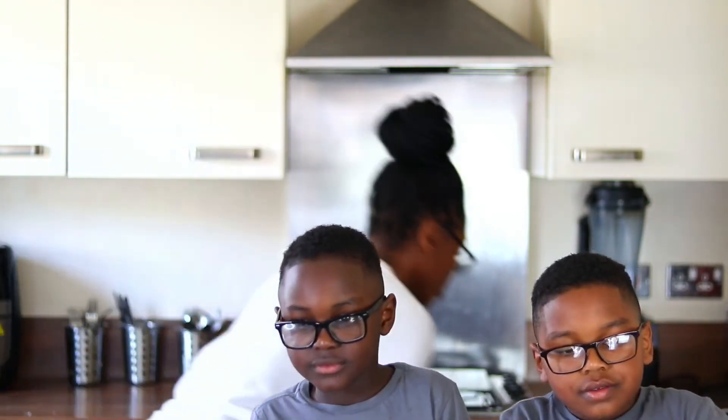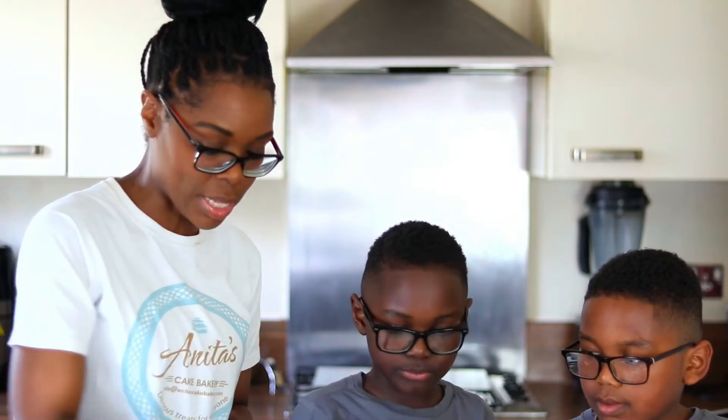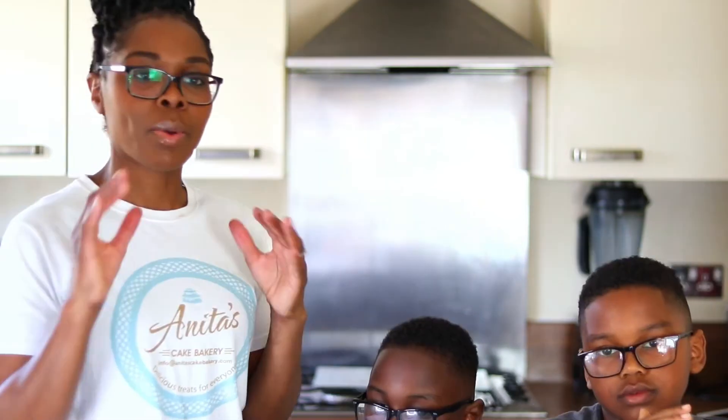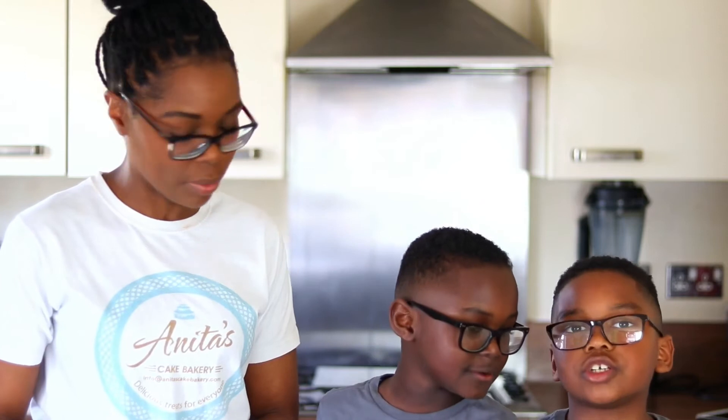I'll get another tray so you can do the ones with the sprinkles. We'll add sprinkles to the next lot. It needs to be placed in the oven for seven to ten minutes depending on how chewy or crunchy you want the cookies to be. If you want them chewy, leave them in for seven minutes; for crunchier cookies, leave them in up to ten minutes. We're going to put these in the oven for around seven minutes.